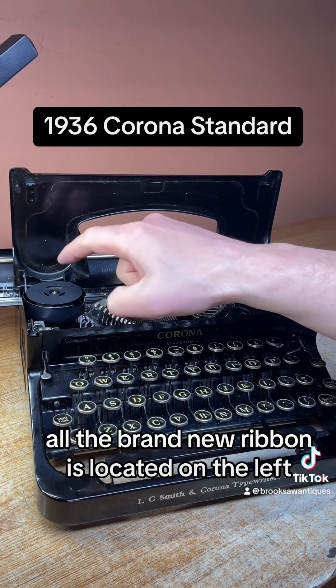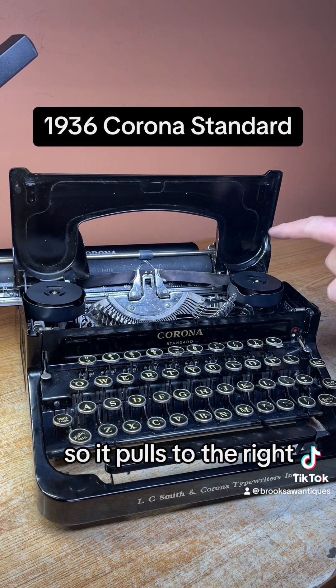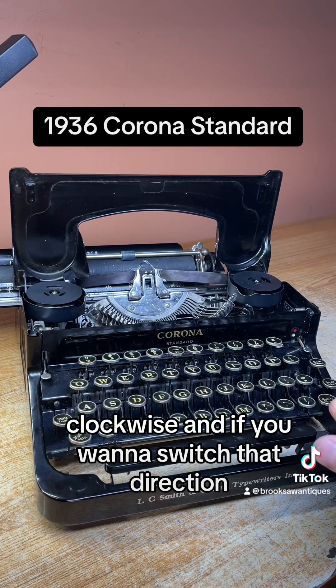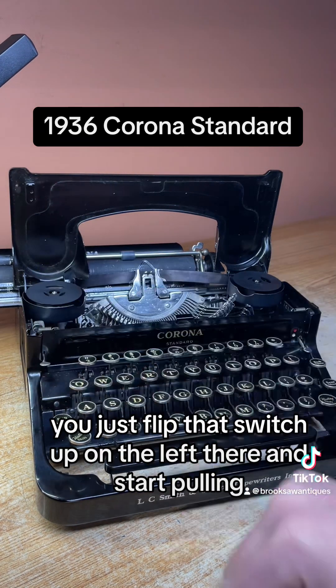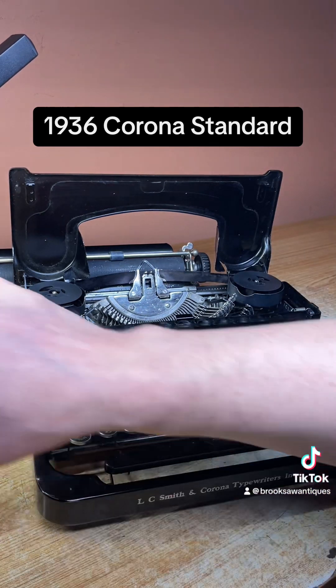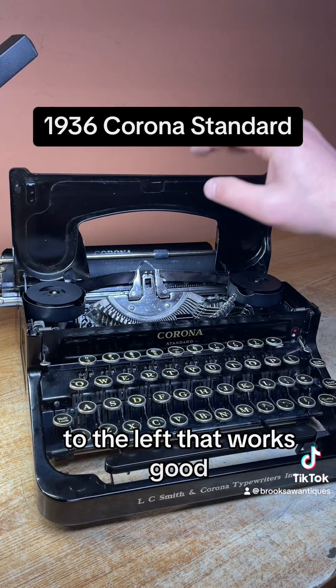Open the hood — all the brand new ribbon is located on the left, so it pulls to the right clockwise. And if you want to switch that direction, you just flip that switch up on the left there. And once that's pulling to the left, that works good.